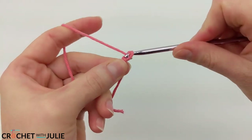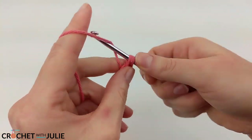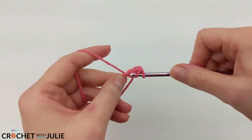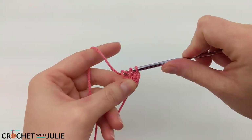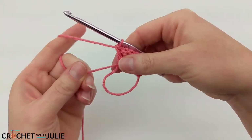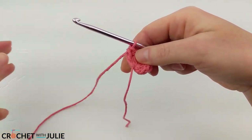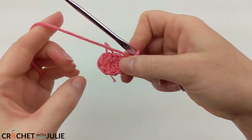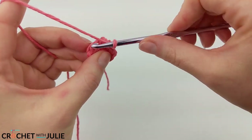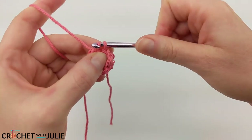We're going to chain 2 and inside our magic circle we're going to place 6 double crochets. Once you have your 6 double crochets, pull on your tail to tighten the gap in your magic circle. Then we're going to skip our chain 2 and place 1 slip stitch in the top of our first double crochet.